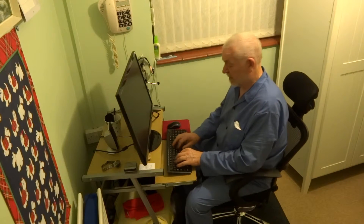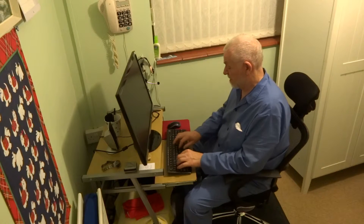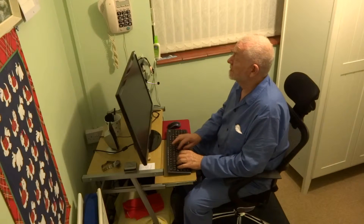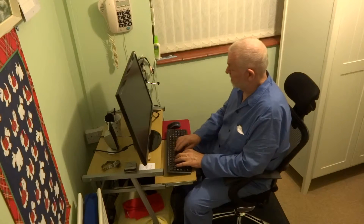Now with the screen blanked out, I'm writing a letter to the tax man and my bank manager — they get the same letter. I tell lies in both; you've got to do it.